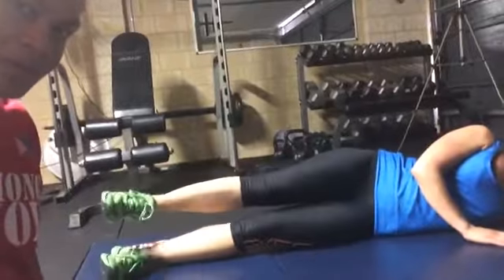Do about three sets of 20 on each leg. Do it well for about two or three times a week and you'll have long legs like Kelly. See you next time, everyone.